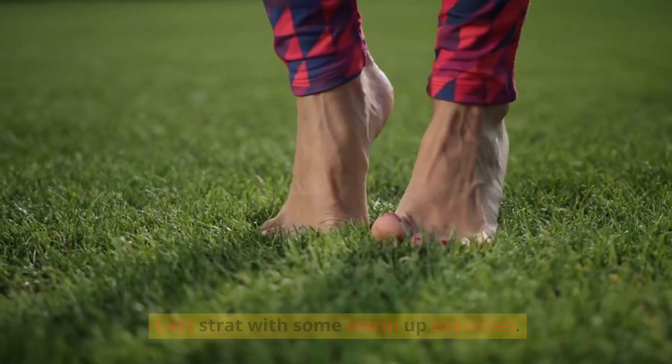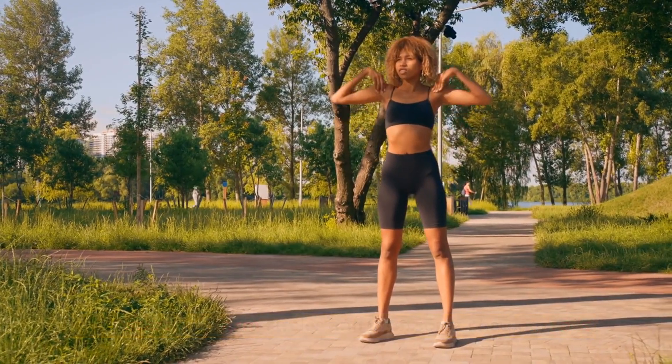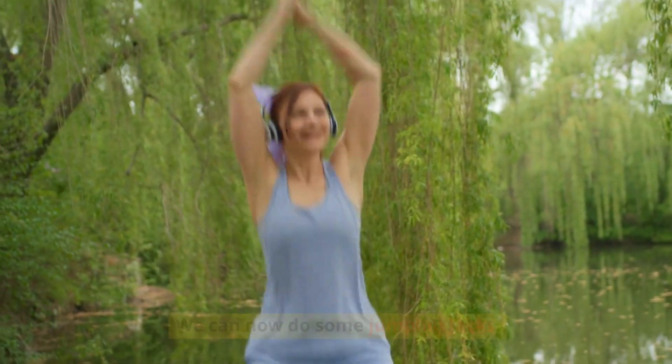Let's start with some warm-up exercises. We'll start with arm circles and then some shoulder rolls. We can now do some jumping jacks.